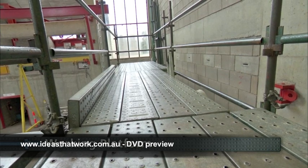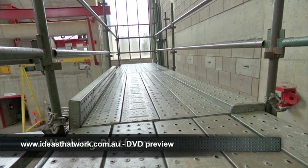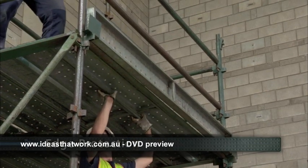A working platform is where tradespeople work, and it must have guard rails, mid rails and toe boards. This is called full edge protection and prevents people and equipment falling from the scaffold.